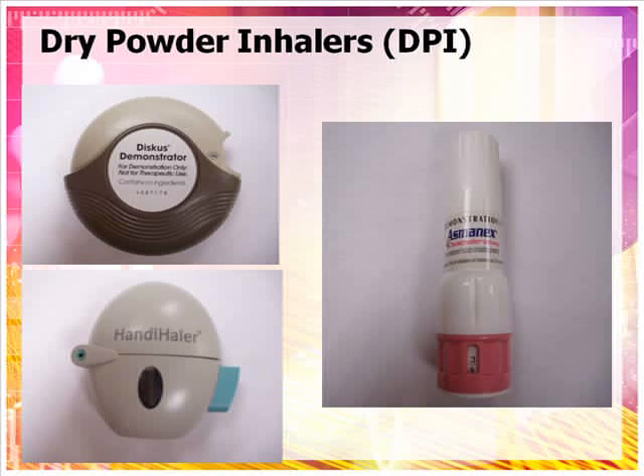Dry powder inhalers are another delivery system for asthma medications. In these inhalers, a pouch or capsule containing the medication in powder form is punctured within the inhaler device. The medication powder is then inhaled. Dry powder inhalers are more convenient because they do not require the user to time their breathing with the puff the way metered dose inhalers do.